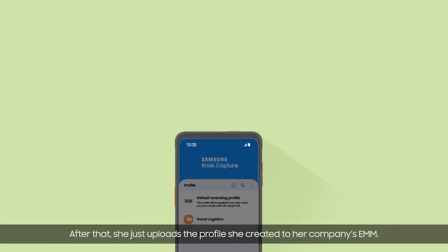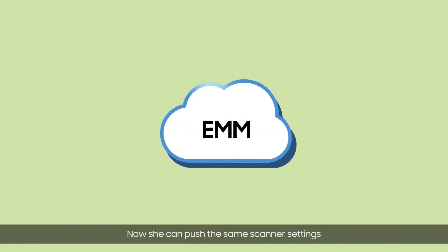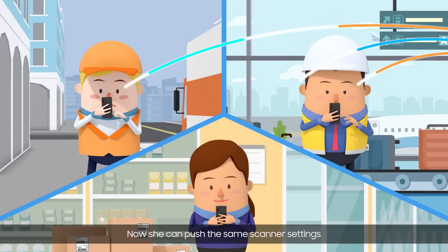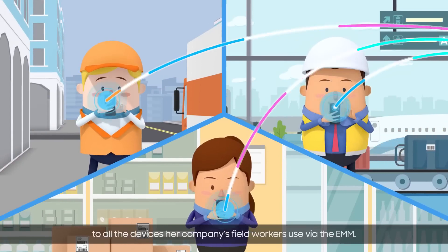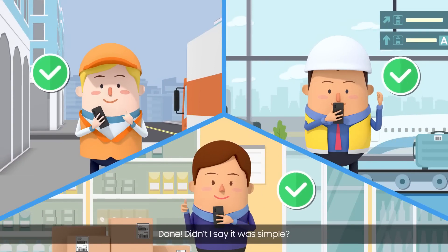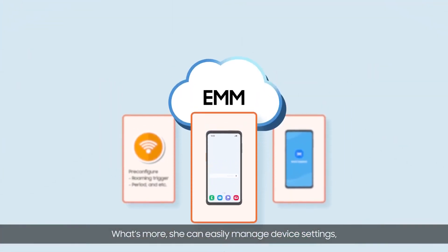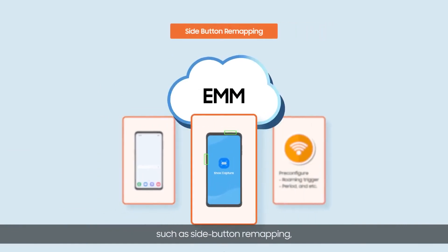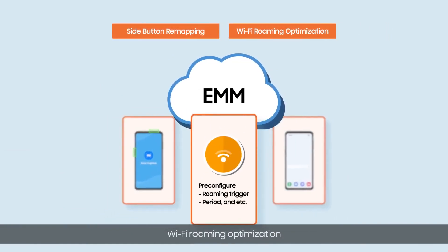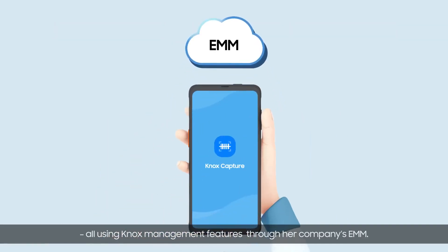After that, she just uploads the profile she created to her company's EMM. Now she can push the same scanner settings to all the devices her company's field workers use via the EMM. What's more, she can easily manage device settings such as side button remapping, Wi-Fi roaming optimization, and context-based auto-power functions, all using Knox management features through the company's EMM.